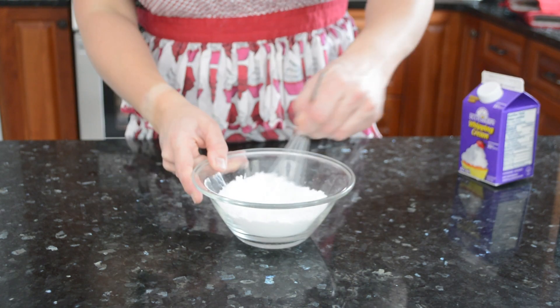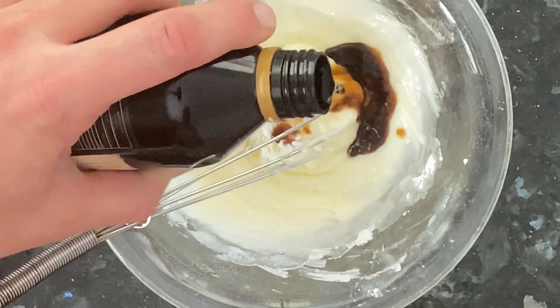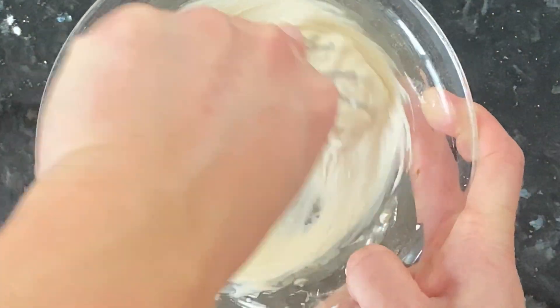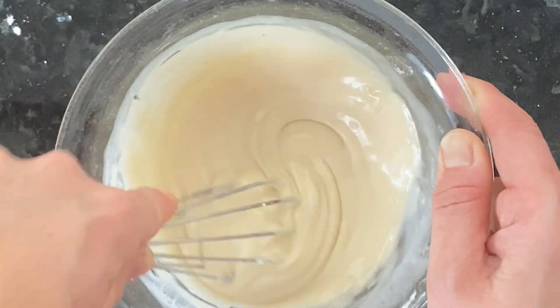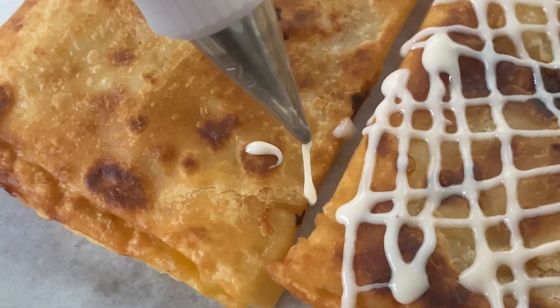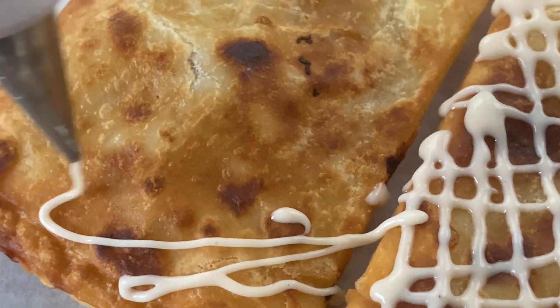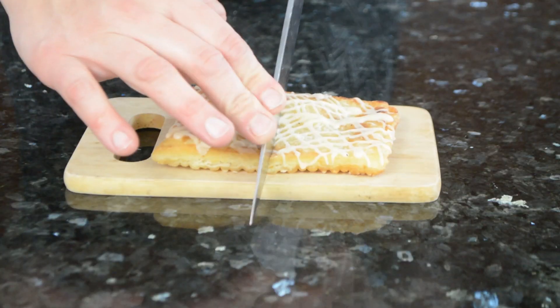Now for the best part of any toaster strudel: the icing. Take about half a cup of powdered sugar and slowly stream in a little milk or heavy cream at a time until pourable but still thick, optionally adding a splash of vanilla. Drizzle the icing on with a spoon, or transfer it to a piping bag fitted with a small round tip and pipe it onto each pastry in whatever pattern you like.